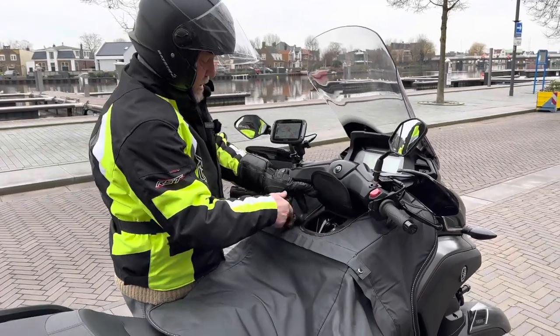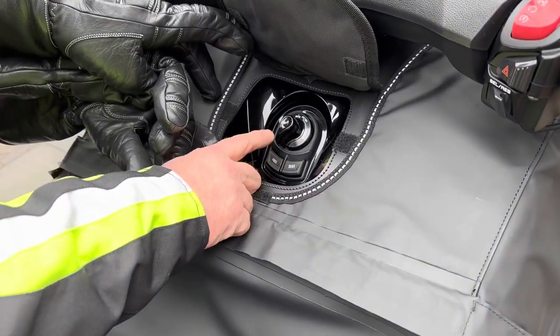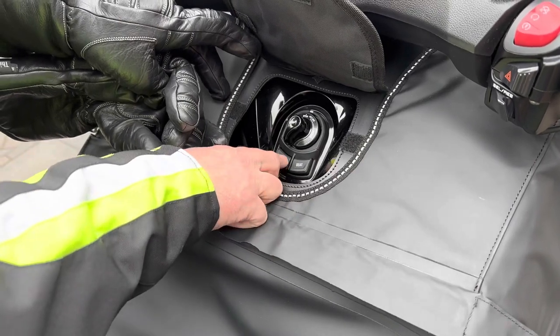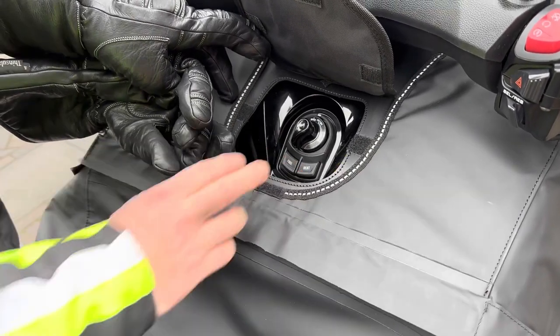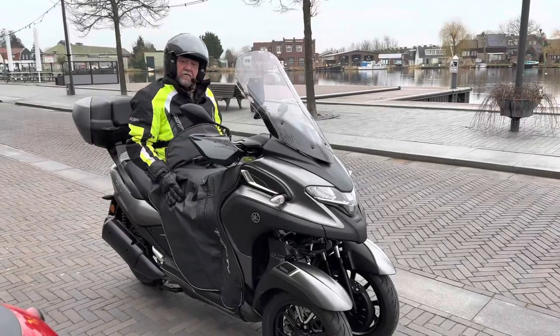To get access there is this little tab here, and there you have access to your controls — so you've got your ignition, fuel cap, and your seat lock.